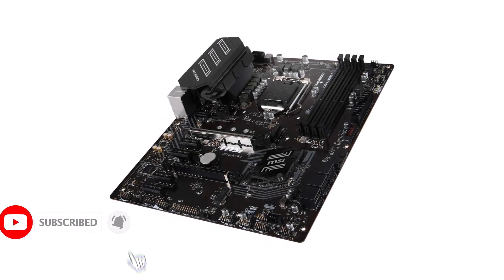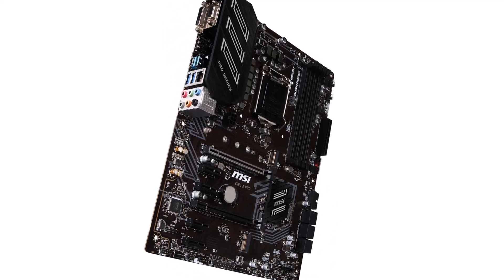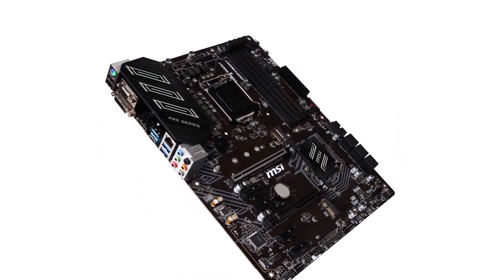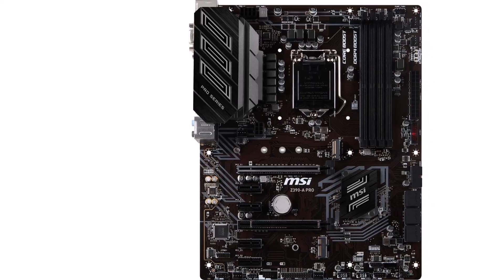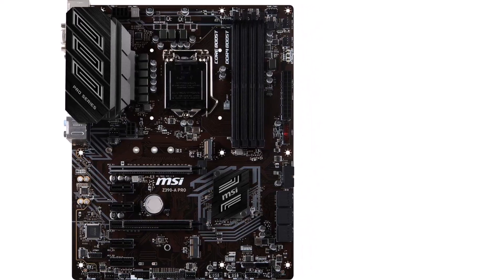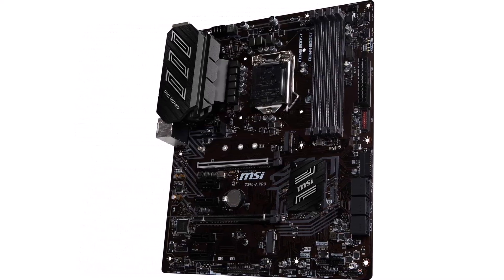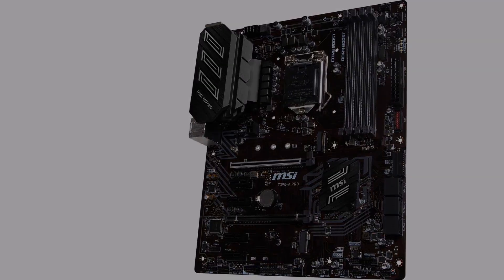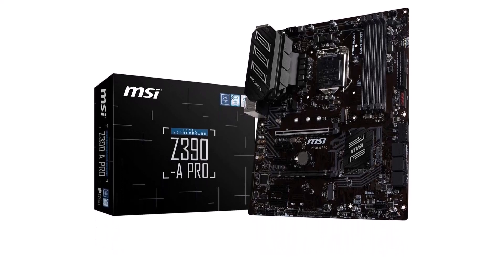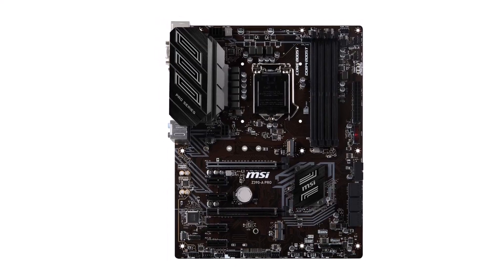The connectivity options on the back include USB Type-C, Type-A, HDMI, VGA, DVI-D, Ethernet, PS2, and audio ports. Even though it is not a high-end offering, MSI still includes a 3-year warranty with it. Z390 motherboard with LGA1151 socket, ATX form factor. Supports Intel 8th Gen and 9th Gen CPUs. Offers 6 expansion slots with PCIe 3.0 support and 4 memory slots for up to 128GB RAM. Features 1 M.2 slot and 6 SATA 3 ports. Provides USB Type-C, Type-A, Ethernet, HDMI, DVI-D, VGA, PS2, and audio ports. Comes with a 3-year warranty.